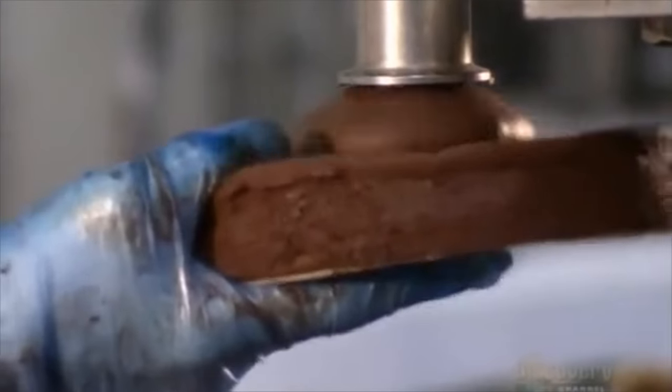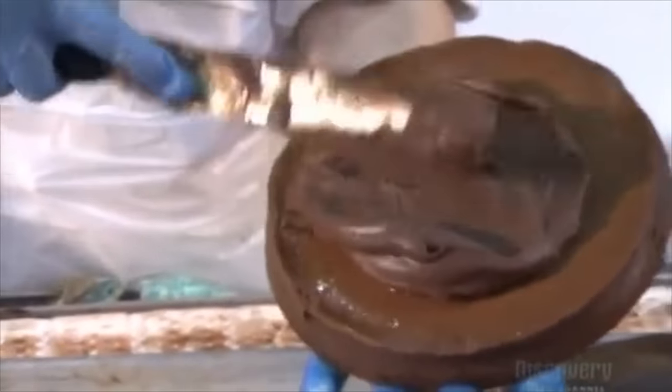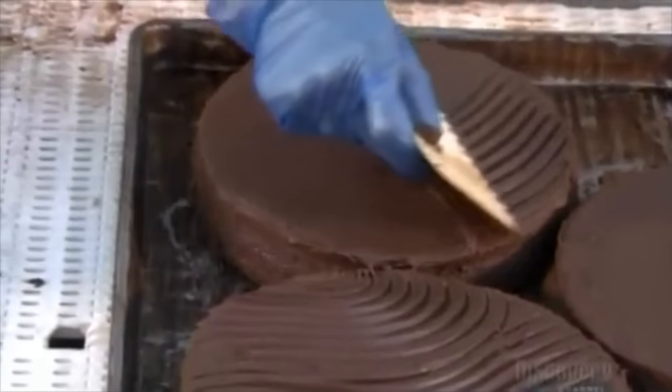The remaining tires are then coated in liquid rubber, which both helps seal in any remaining cracks and looks like straight up dookie. Workers spread the liquid rubber and then comb it to give the tires fashionable hairdos, just in time for the school dance.